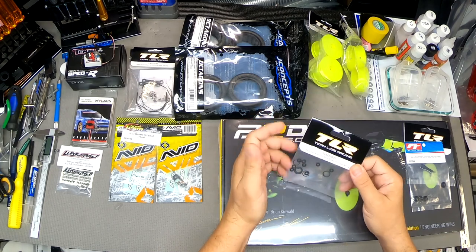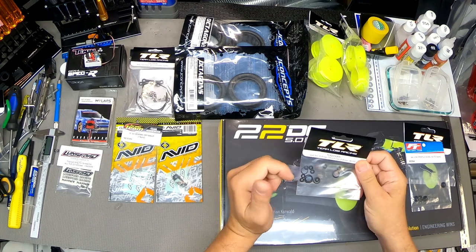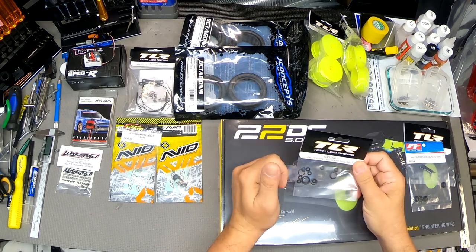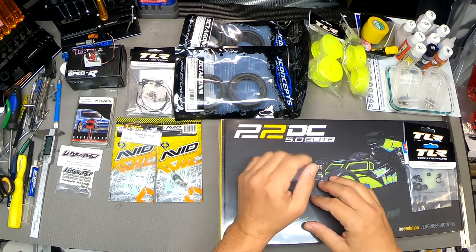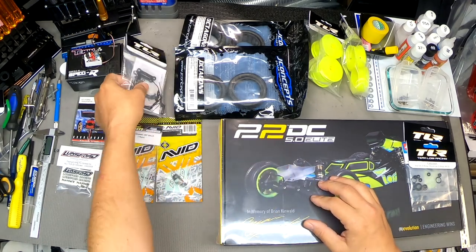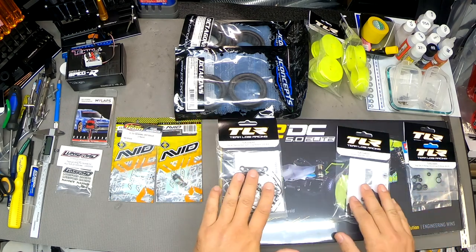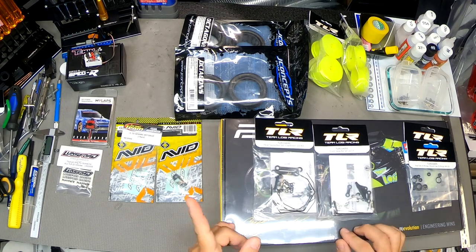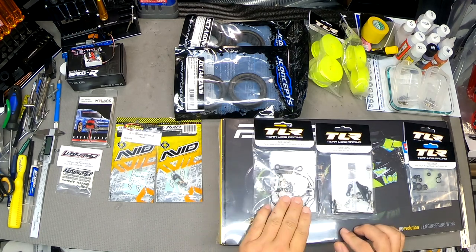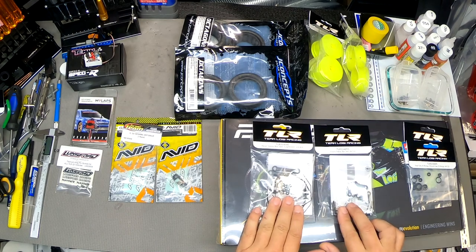Another TLR product: X-rings and shock cap gaskets. These are spares — I'm going to be doing a lot of shock building and tuning, and sometimes these get damaged. Worth getting for maybe five or six dollars. Also another TLR product: front and rear sway bar kits. I forget whether the kit comes with a sway bar — I think it might come with a rear — but this gives a variety of spring rates for both front and rear sway bars.